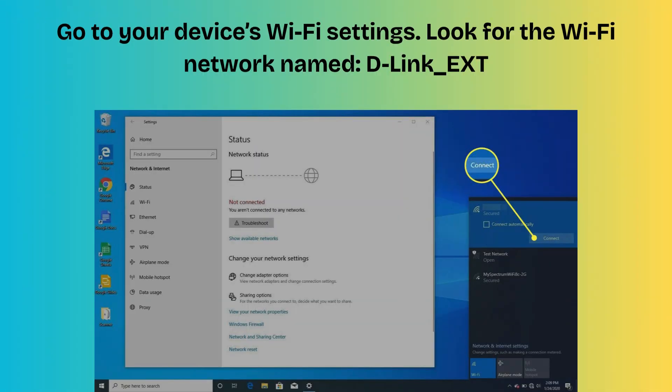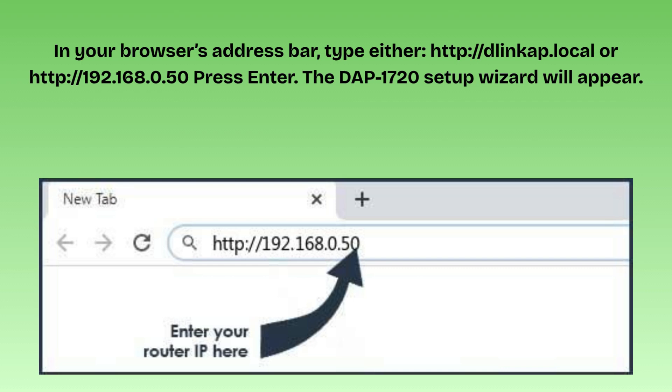Look for the Wi-Fi network named D-Link_ext. Tap to connect — no password required. Once connected, open your web browser. In your browser's address bar, type either http://dlinkap.local or http://192.168.0.50 and press Enter.